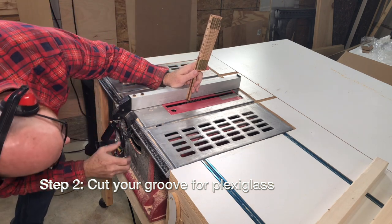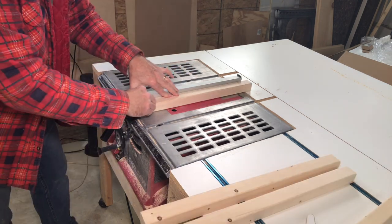Step two: cut your groove for your plexiglass. Now here's where a table saw does come in handy.